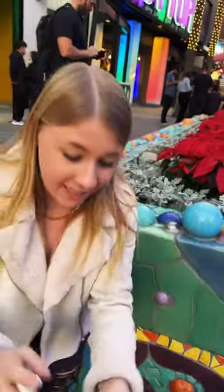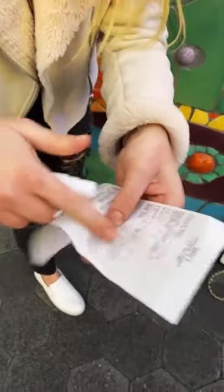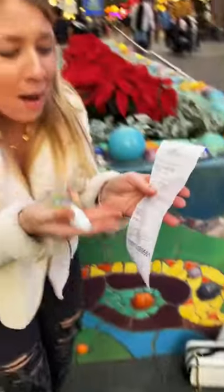All you need is hand sanitizer and your receipt. Squirt it on the receipt and look! Your significant other will never know how much you spent!